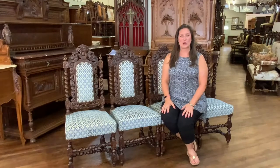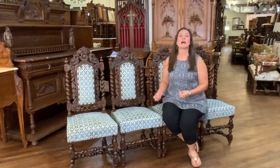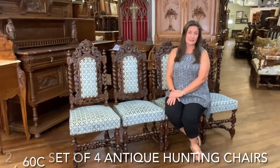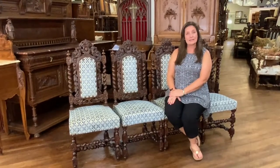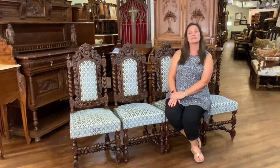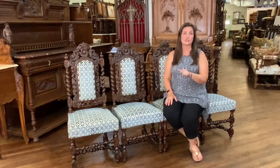Hi, I'm Amy at EuroLuxHome.com and today I'd like to share with you about this timeless set of four hunting chairs. They are our item number 26-60C and we do have a matching settee which is 26-60A and a pair of matching hunting thrones 26-60B. You can find links to those videos in the description below.